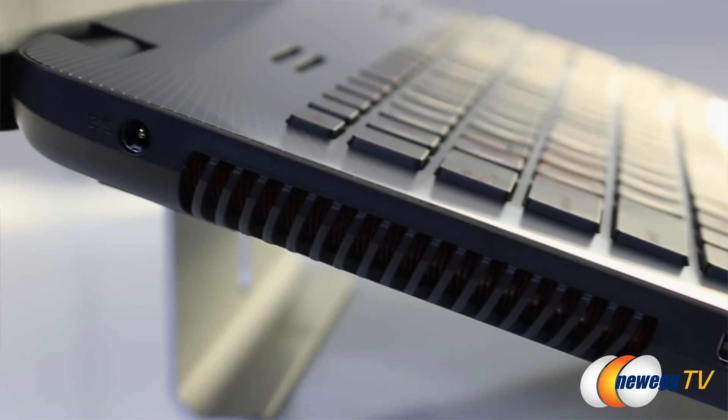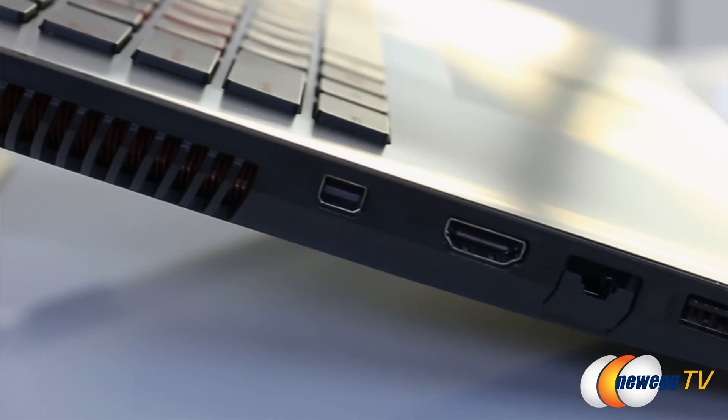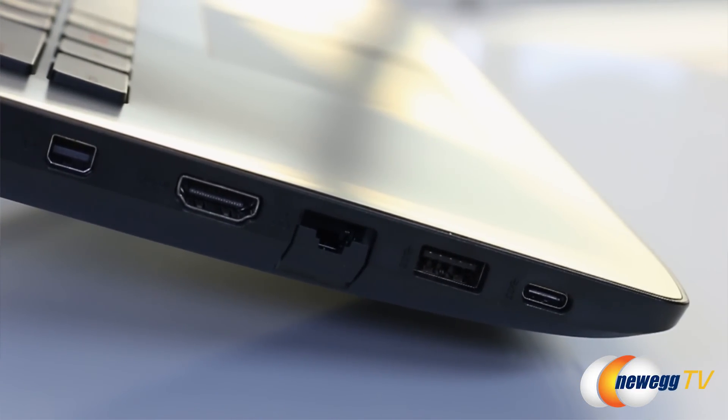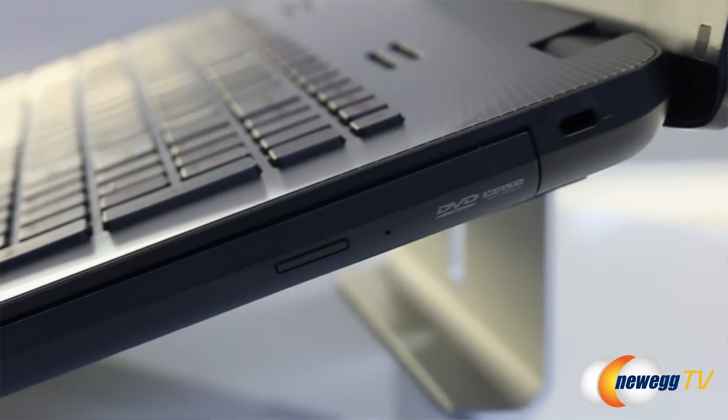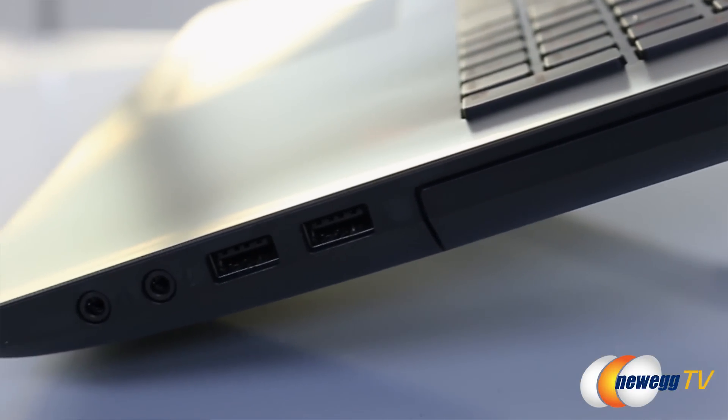Moving over to the sides of the laptop, on the left you'll find the power connector, 3-inch vent, mini DisplayPort, HDMI, Ethernet, USB 3.0, and USB 3.1 Type-C ports. On the right, we have the Kensington lock, the DVD drive, two USB 2.0 ports, and the audio and headphone jacks.